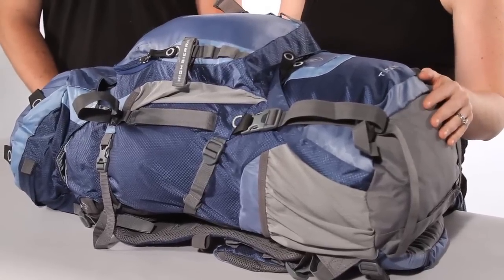In order to follow along with us, you're going to need your pack of course, and 10 to 15 pounds worth of stuff to put in there, and either a mirror or a friend.